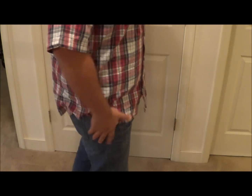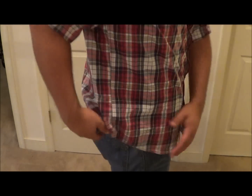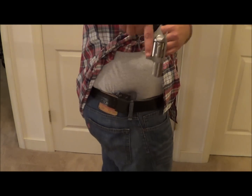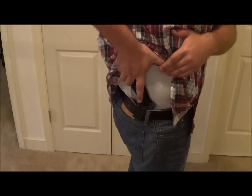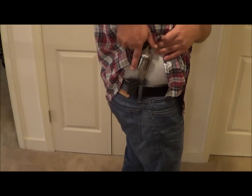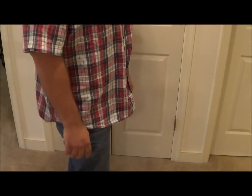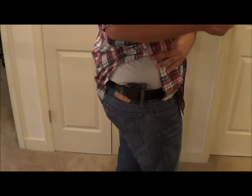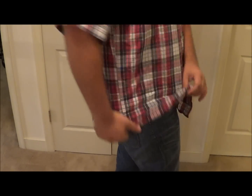I just looked in the mirror — it's not showing whatsoever, and I can even lean over and it doesn't print. It's very comfortable, and it's fairly easy to reholster.